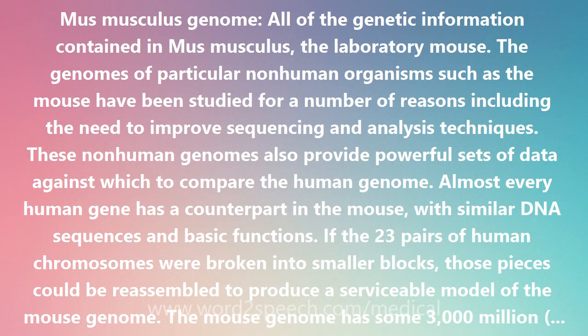The sequencing of this genome was completed in March 2000. The mouse has long been a favorite for biomedical research, including serving as a premier model organism in genetics.